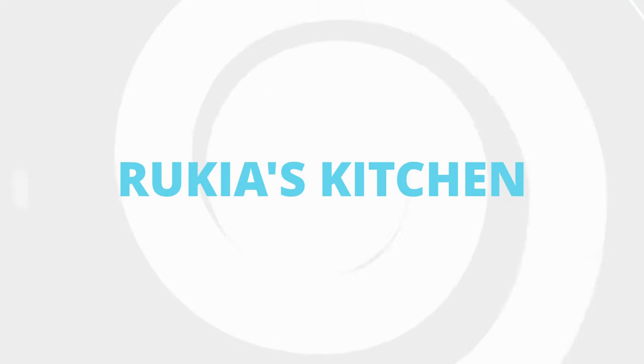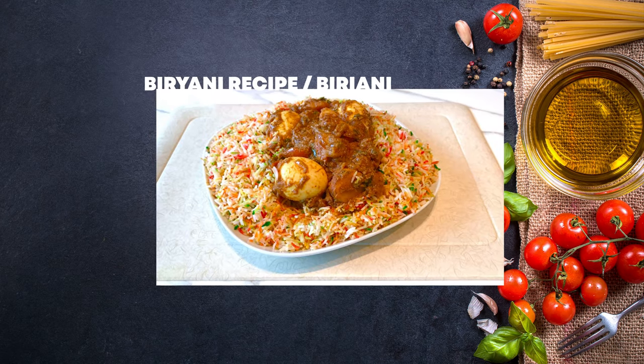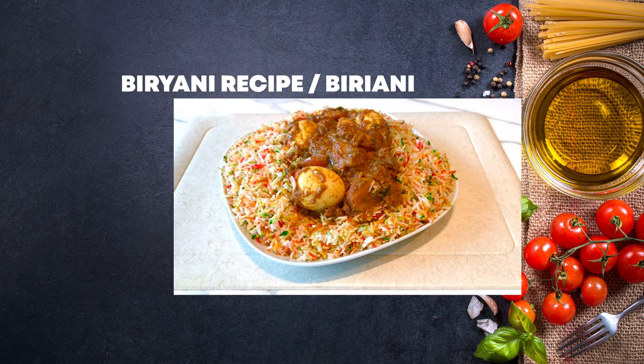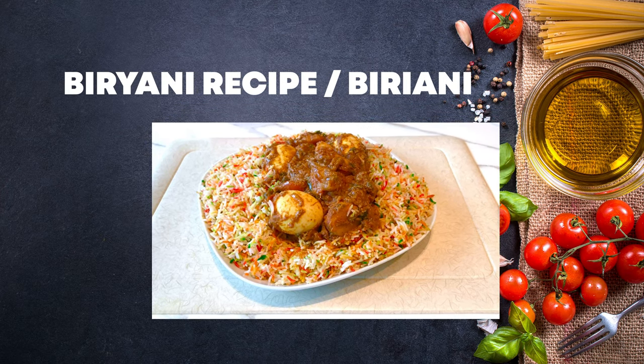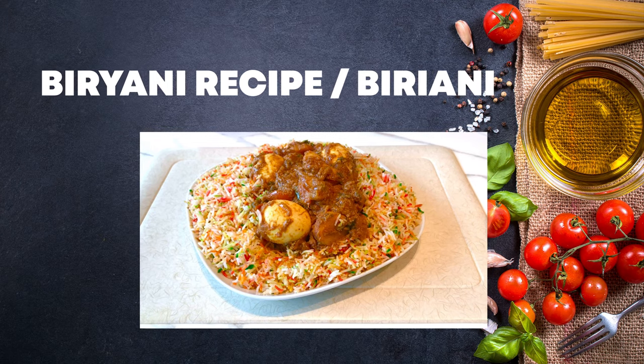Hello guys, welcome and welcome back to Rikia's kitchen. Today I'll be showing you how to make this tasty and easy biryani recipe. If you haven't subscribed to my channel, please kindly do so so you don't miss any of my videos each and every week. Stay tuned and enjoy my recipe.